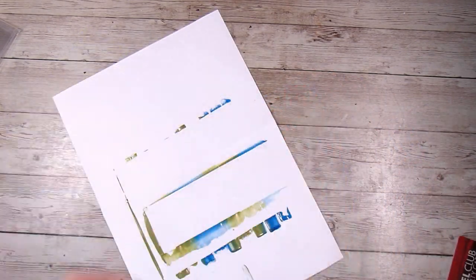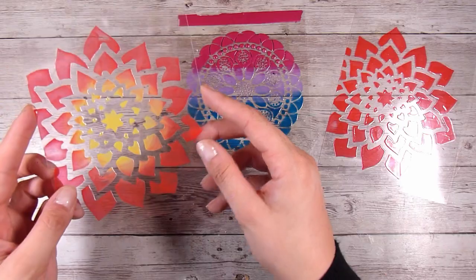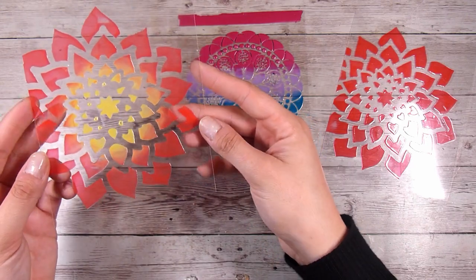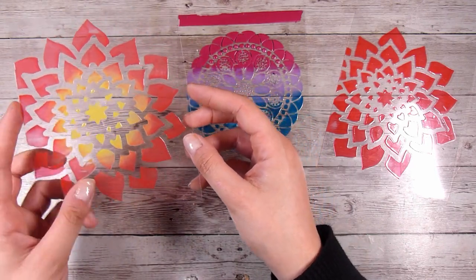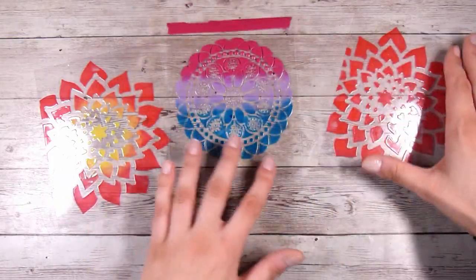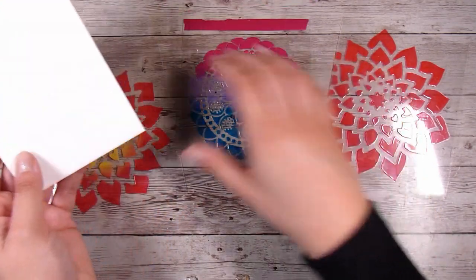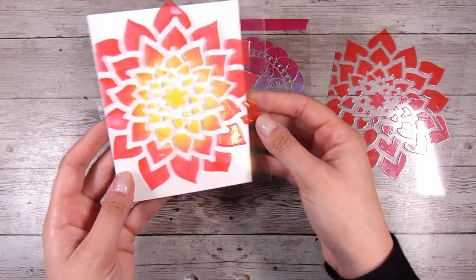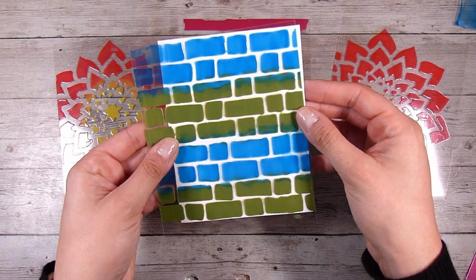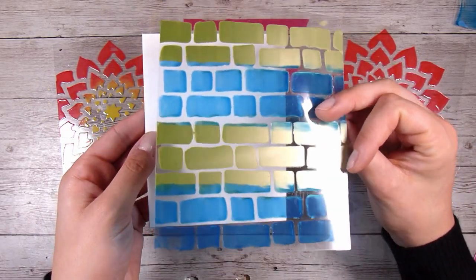I'm going to put these aside and let them all dry. Now here is what they look like once dry. As I said, I have tried this on paper before and if you move the card around it cracks the Nouveau Drops, but it does not do this on acetate. I can bend and flex these and they stay perfectly without any cracks, which is fantastic. If I put a white piece of card behind them you can see the awesome design left by these cool stencils.